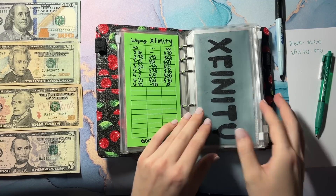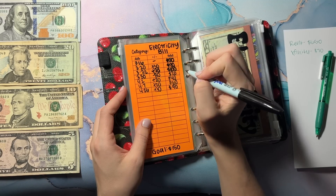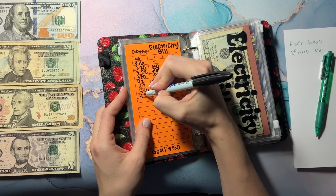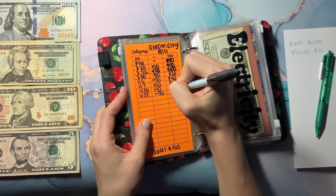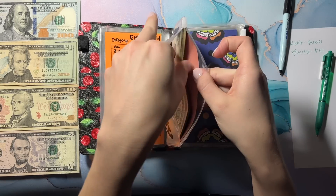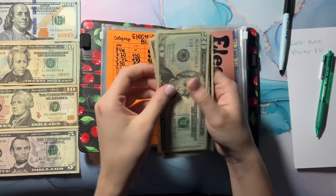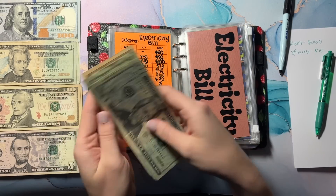Moving on to our electric bill, which was around $85. I just did $90, and this will be at zero. This has already come out, so I'm just going to replace this into my account: 20, 40, 60, 80, and 90.